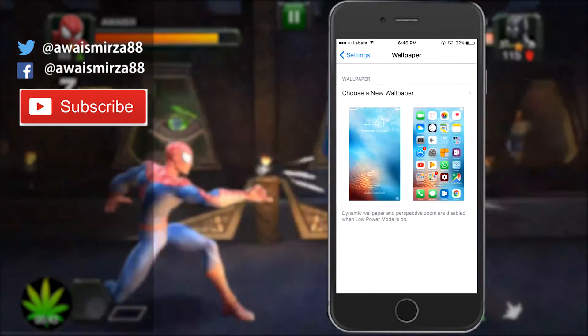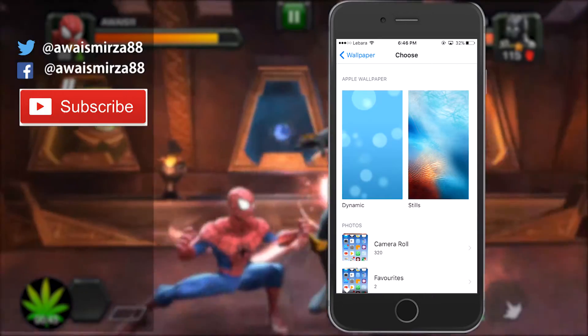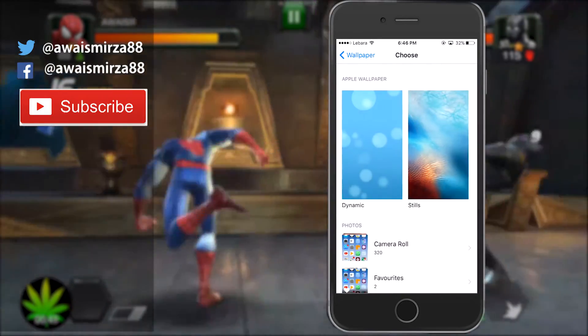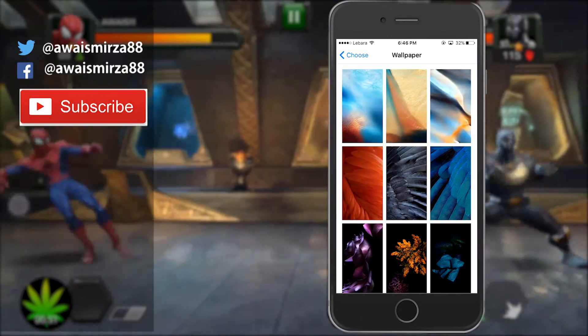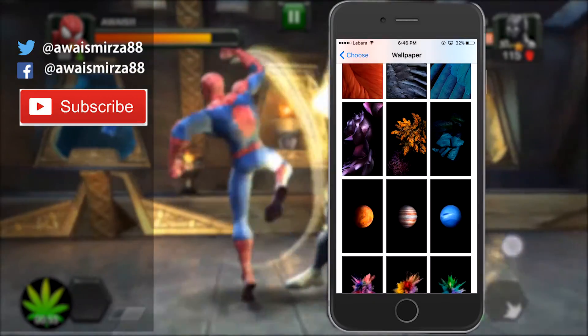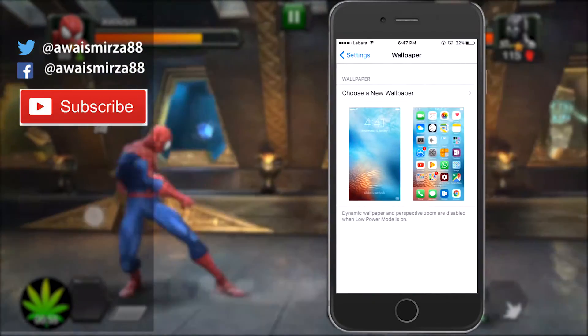The next tip is wallpaper. If you go to your wallpaper settings, you can see there are a bunch of dynamic wallpapers available in iOS, which is going to be a big drain on your battery. I recommend that you use a still wallpaper — you can bring an image from your gallery or use the still images available there.